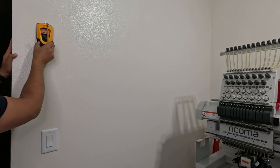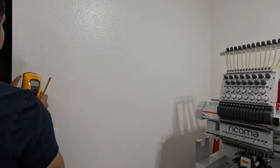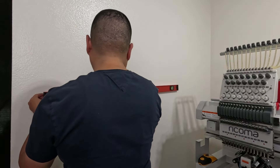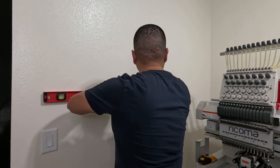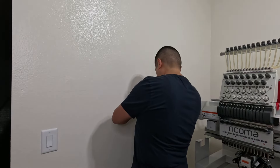We have to locate the studs so we can drill our furring strips directly into them. Once I located the studs, I'm just going to draw a straight line as a reference point for when I put on my furring strips.